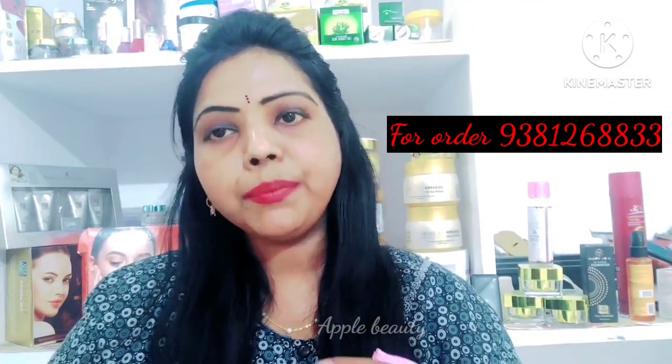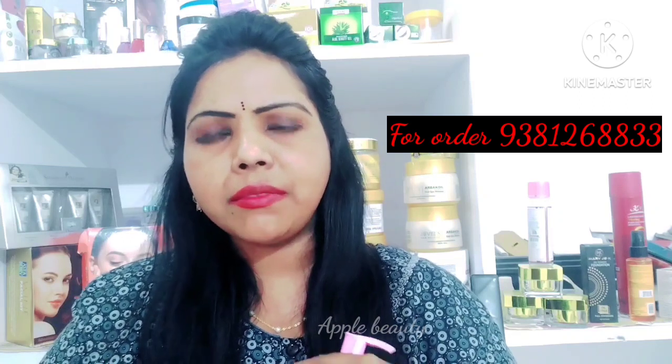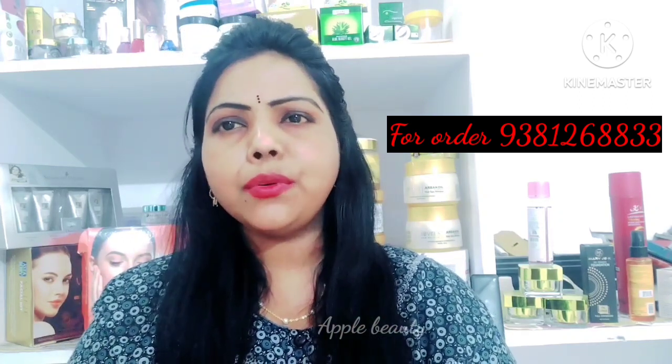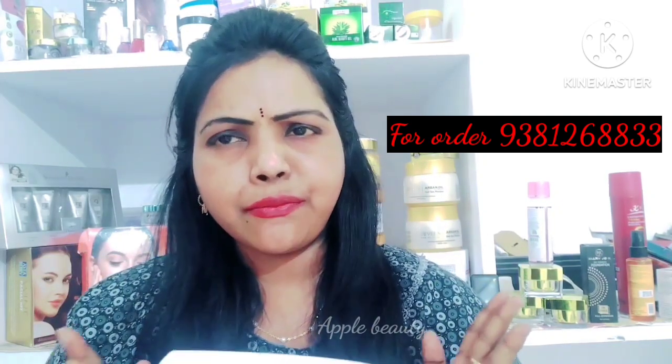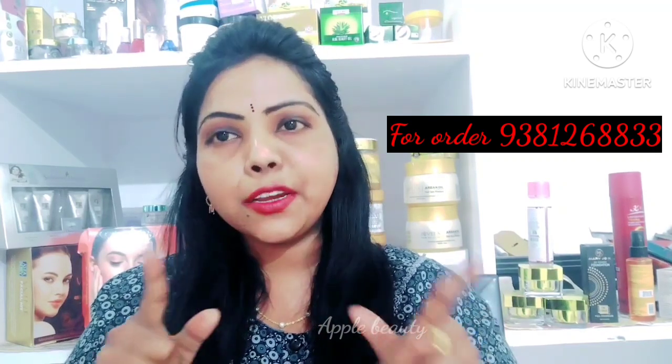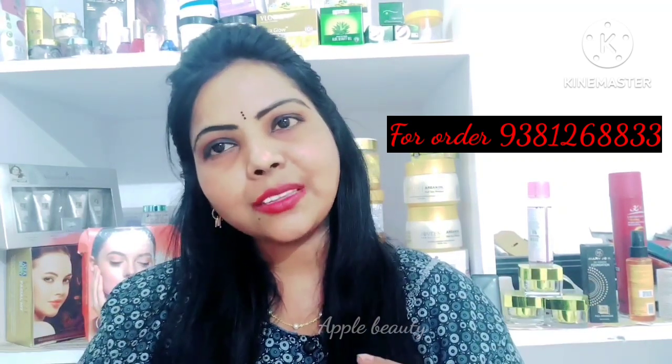We have a giveaway on our channel every Sunday at 6 pm with beautiful gifts. Check the channel every day. Thanks for watching — don't forget to let me know in the comment section. Keep smiling, have a nice day, bye bye.